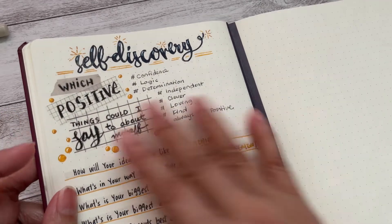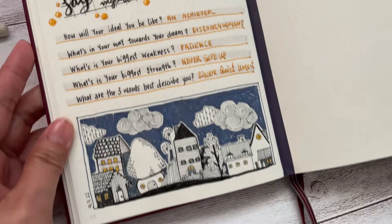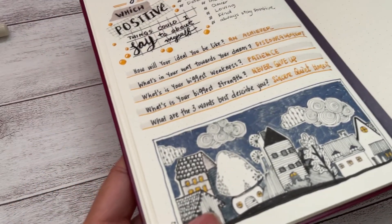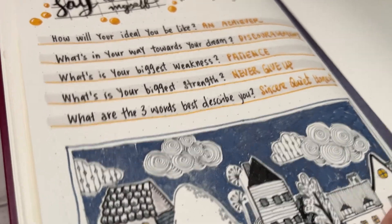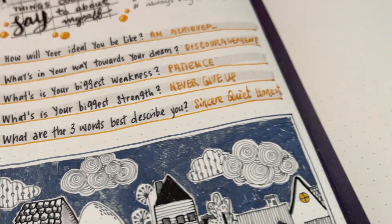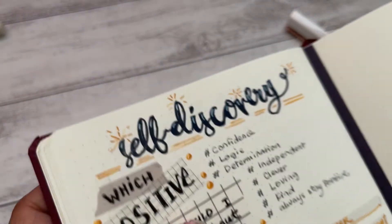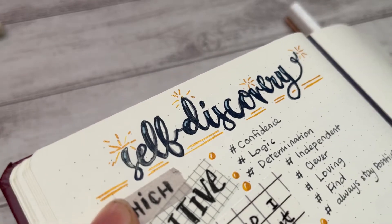Then comes my self-discovery page. I think the best way to do this is Q&A — there are a lot of questions you can find on Pinterest to start with. I drew this page using my fountain pen. The blue color is from Diamond ink, the name is Storm. The gold color is from Pelikan Edelstein Golden Beryl. And this black color — I forgot which ink it is.